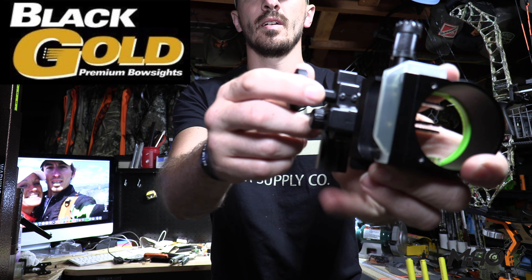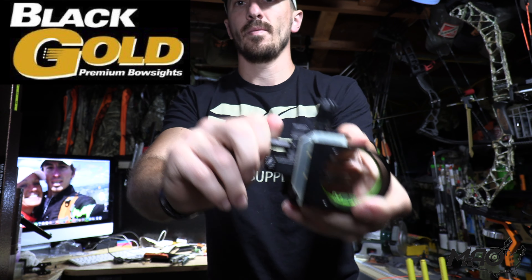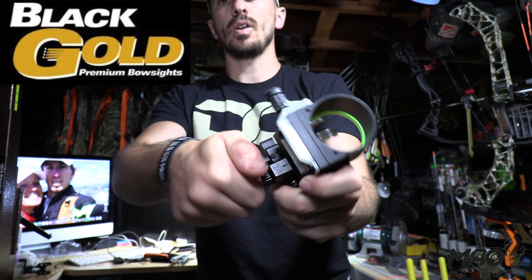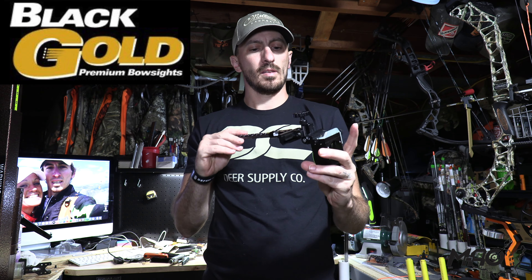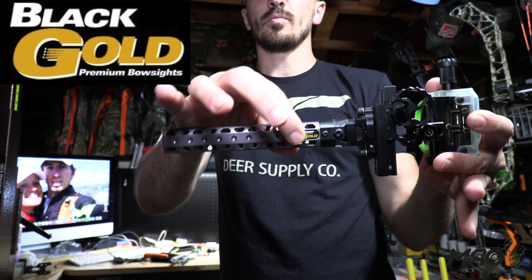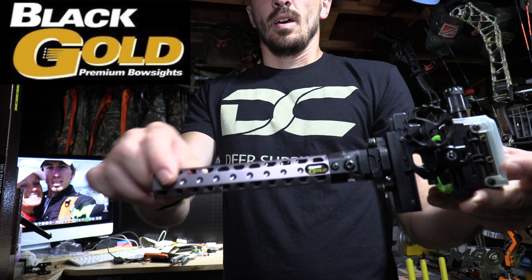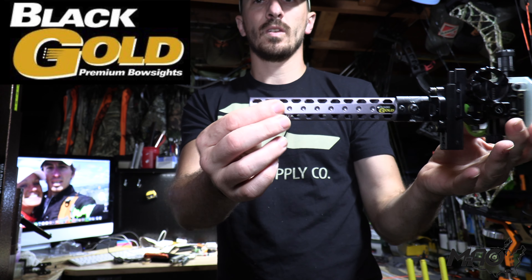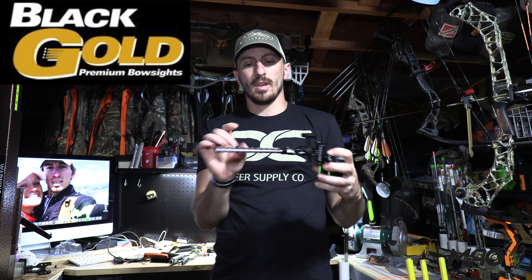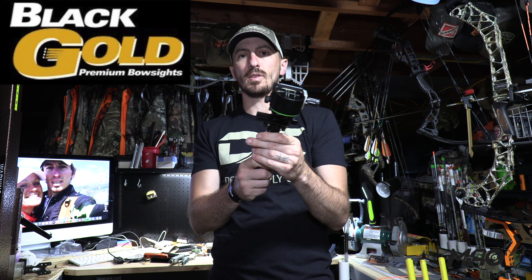They've got what they call the dial of death for your slider. You don't have to loosen anything — this thing is not going to move unless you're intentionally moving it, so you don't have to unlock anything before you can move your slide. I went with the wing truss, the 6-inch, which was the longest. When I was running it toward the end of last year on my old bow, I was running about the first or second hole only. I went with the wing truss instead of the dovetail — I thought the wing truss was just a lot more beefy. I like beefy and durable.